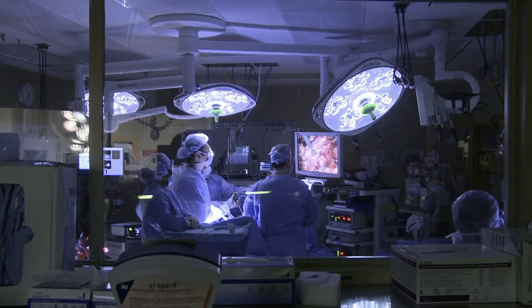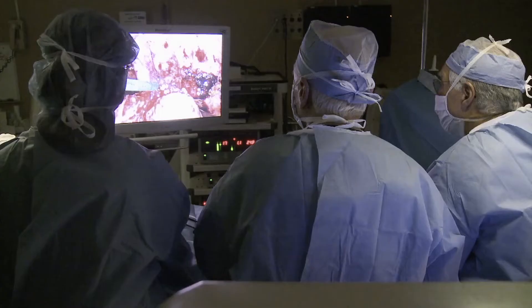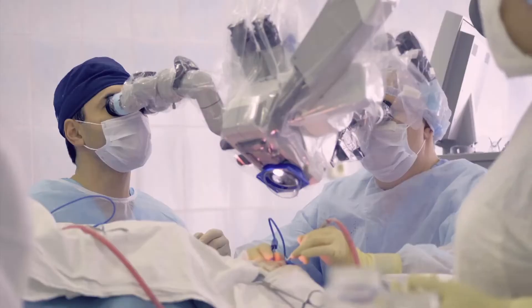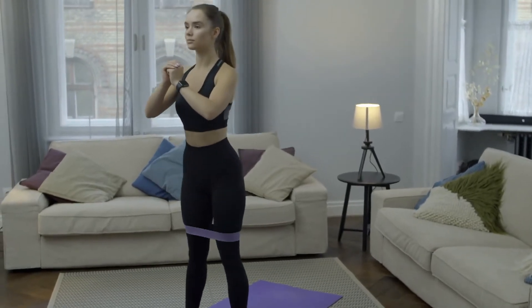We can see the entire inside of the joint, and then through other small incisions we can introduce our instruments to perform the work that is needed. It's advancing technology. This procedure can help with a variety of problems. Recovery is quick and the results are impressive.